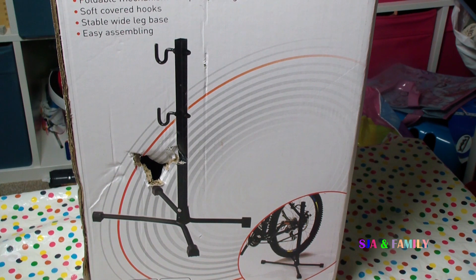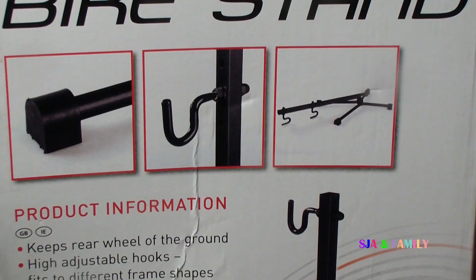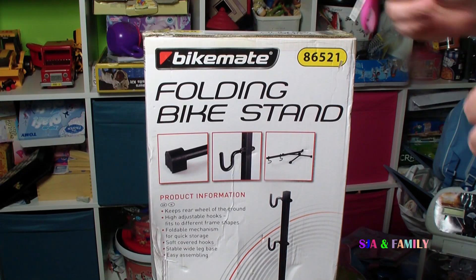It was £8.99 brand new, however it was on sale as Aldi normally does for £2. So I thought we could try it and see if it's any good — it might help adjust the rear brakes and the rear gears hopefully. So we're going to open it and see what's inside.